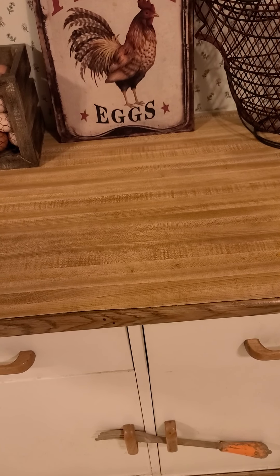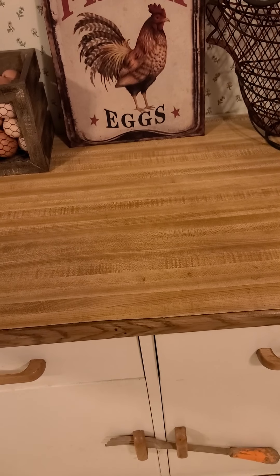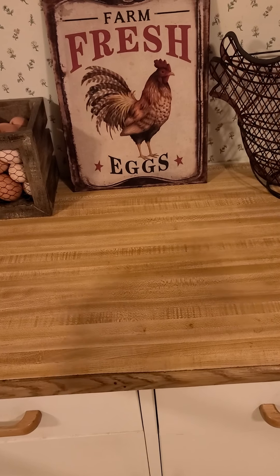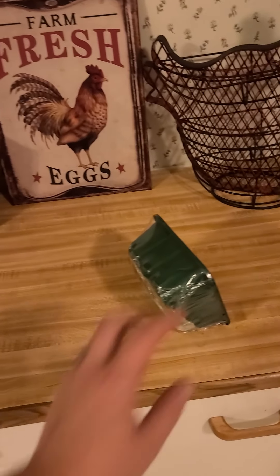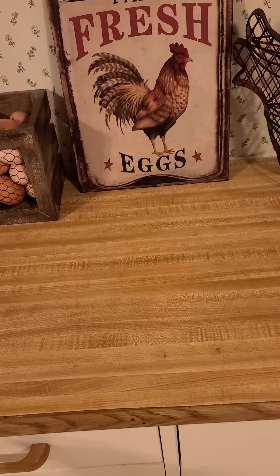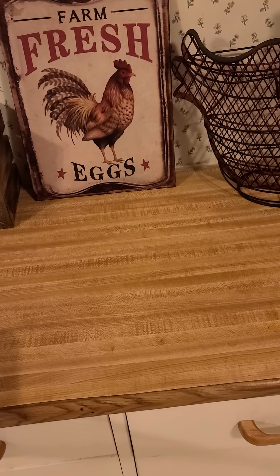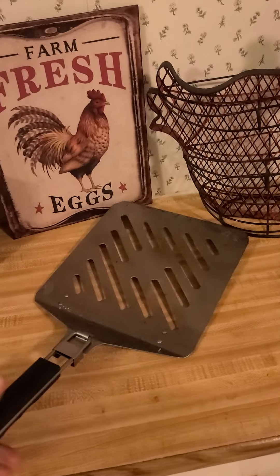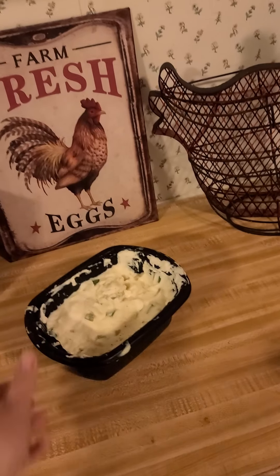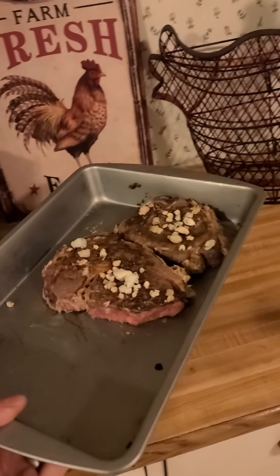All right friends, we're gonna make some pizza. For this recipe you're gonna need some of these, some of these, some of this, a little bit of this, a couple of them, one of these, some leftover mashed potatoes, and some leftover steak.